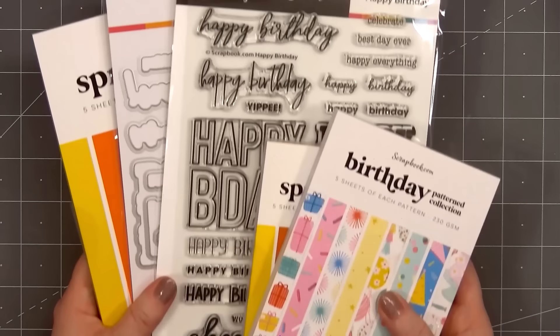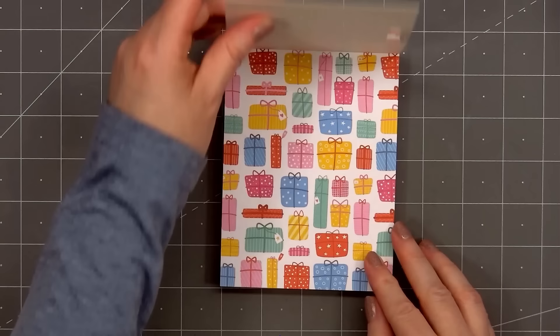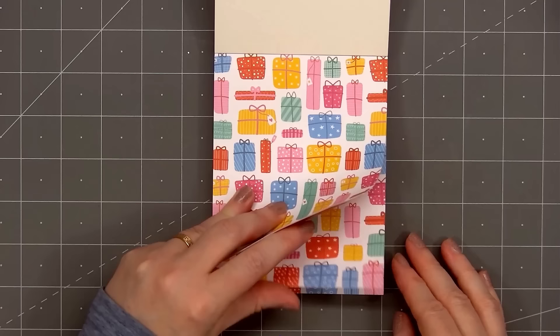Scrapbook.com has a fun new collection called Birthday. Here's a quick peek at some of the products. There's a new pattern paper pad called Birthday, A2 size. It includes 40 sheets, 5 sheets of each pattern, and all of the papers are double-sided.